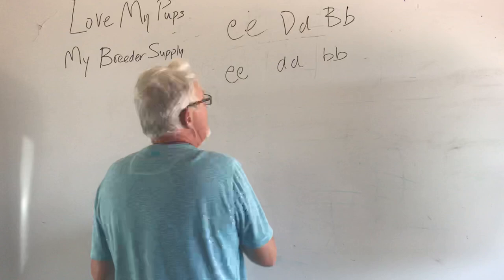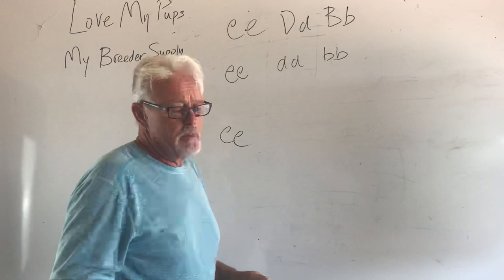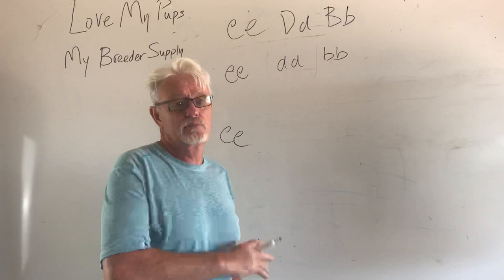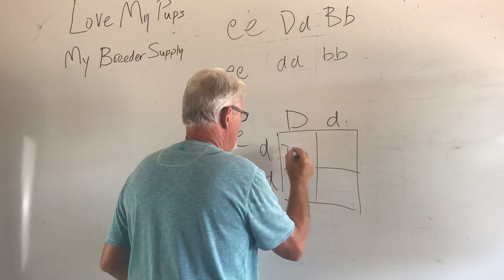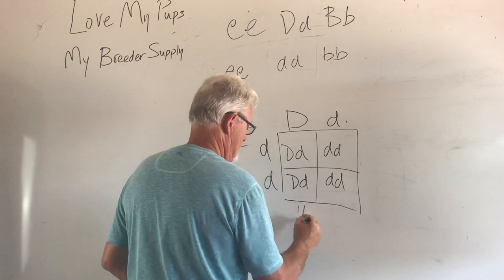Now we're going to take those puppies — the offspring — and put that with another unrelated platinum daddy. What are we going to produce? We're producing all cream dogs. Remember, cream is like white paint — it covers everything up. You've got to do testing to find out what dogs are, because without it you don't know. It could be a brindle dog, it could be a merle dog. We get half the dogs are blue carriers and half the dogs are blue — 50-50.